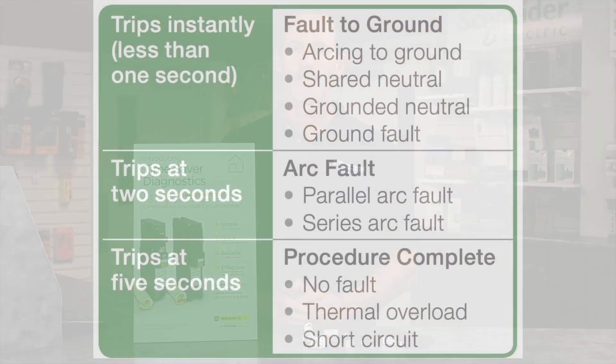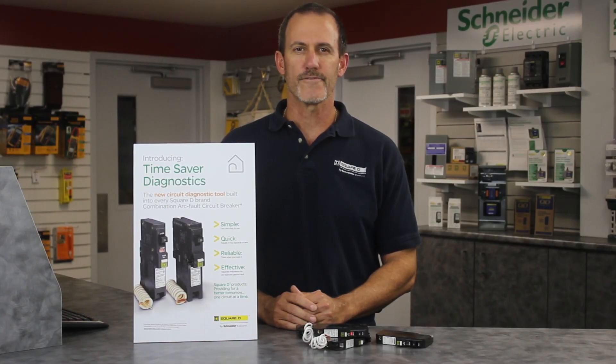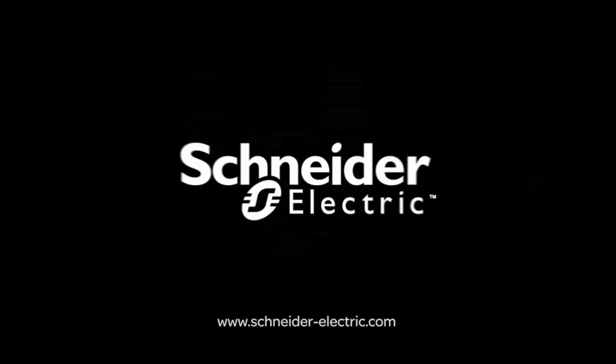Sound familiar? Time Saver Diagnostics gives you one less thing to troubleshoot so that you can get the job done. For more info on Time Saver Diagnostics and our CAFI breakers, contact your local authorized Schneider Electric distributor. And remember, make the most of your energy with Schneider Electric.